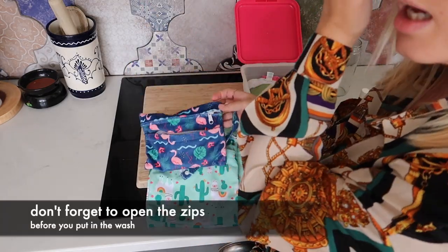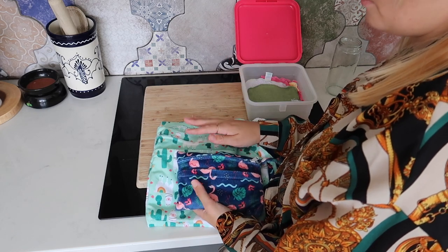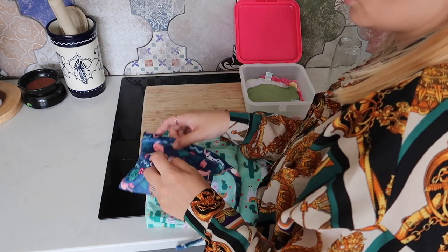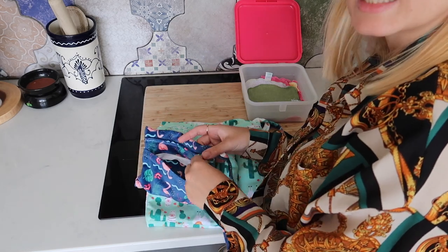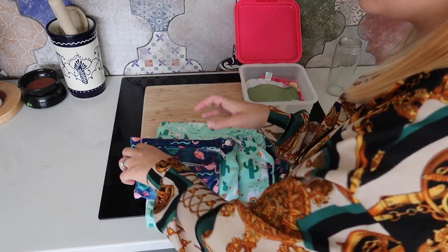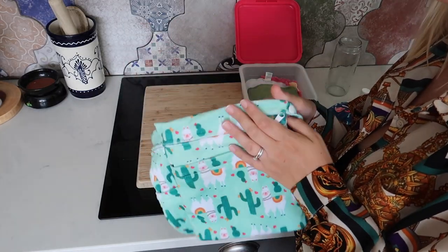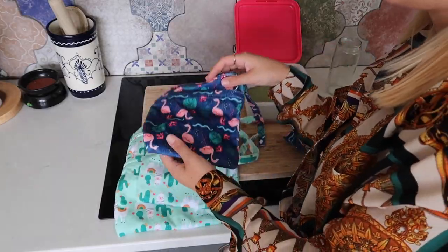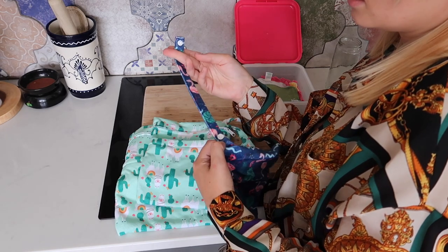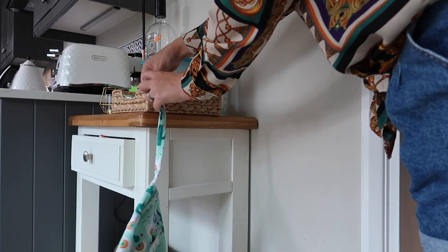You can store some clean ones ready to go in the front pocket. When you're out and about, you take one out, use it, and put the mucky one in the back pocket. When you get home, just shove the whole thing open into the wash. These are great for going out and about, but also a great alternative if you don't want to buy the boxes. I originally stored wet ones in the front and dirty ones in the back, but now I use the boxes. These are also useful for cloth sanitary products, makeup pads — they've got a little clip so you can clip them to a basket.